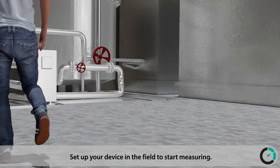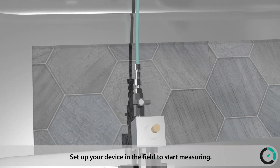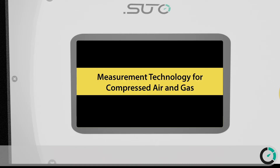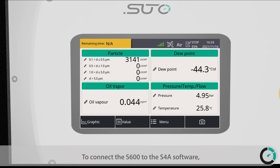Set up your device in the field to start measuring. After setting up the device, press the button to boot up the device. Start the logging so the measuring data can be saved. To connect the S600 to the S4A software using the 4G modem, press the menu button.